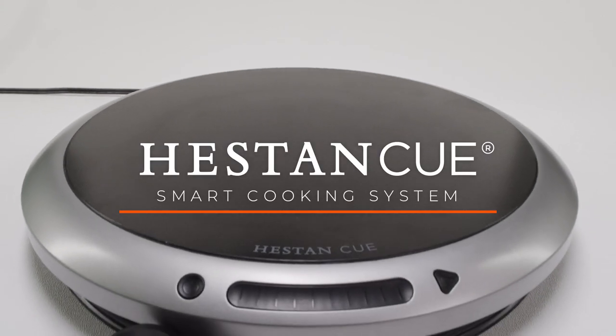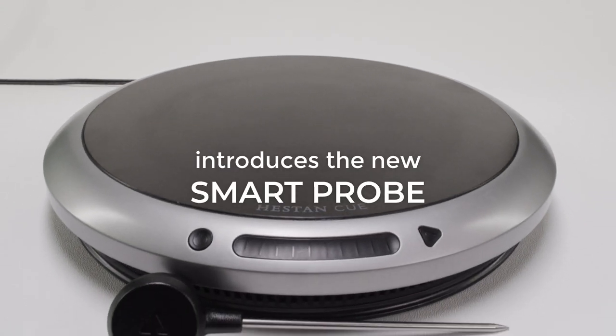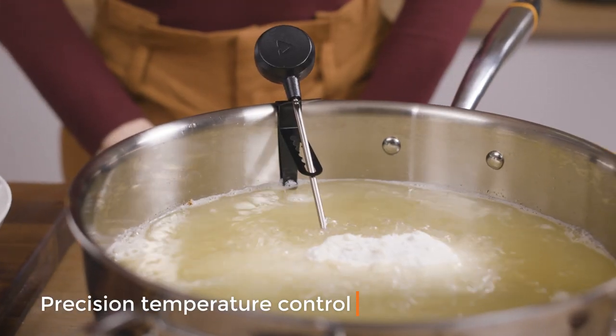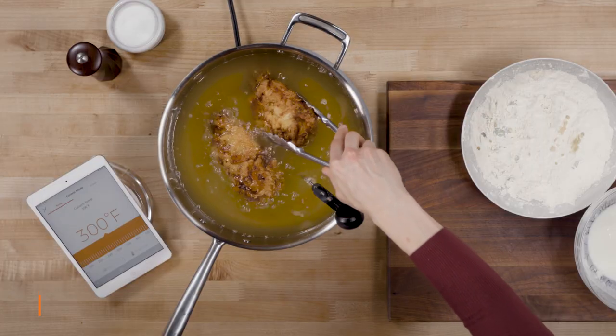Introducing the world's smartest cooking tool: the new Heston Q Smart Probe. Bringing precision temperature control to the palm of your hand and delivering restaurant quality dishes, guaranteed.